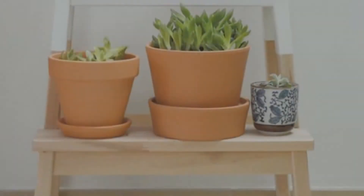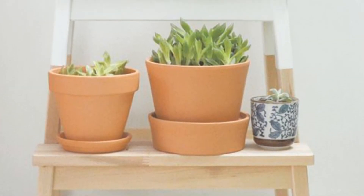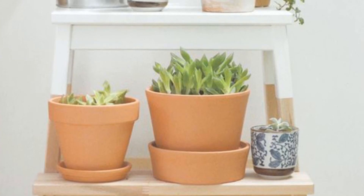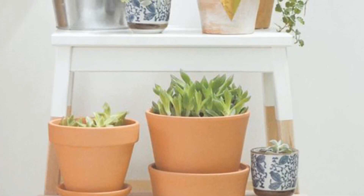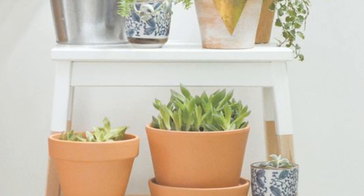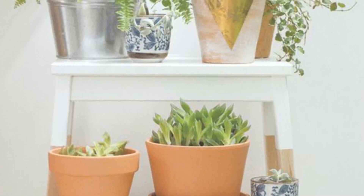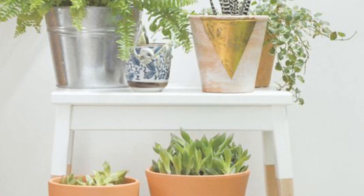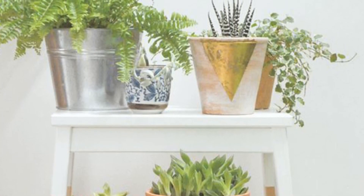9. Painted IKEA Stool Plant Stand. This is another quick and easy IKEA hack. You can add a bit of flair to your space by simply painting a portion of the Bekväm stool. No one will have a stool quite like yours, and it makes for the perfect plant stand. Get creative with your paint colors, or even tape off the section at a fun angle.